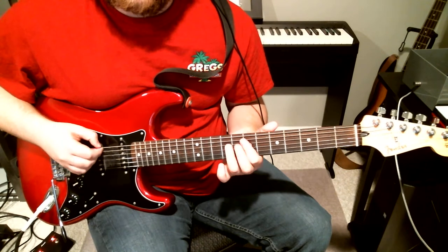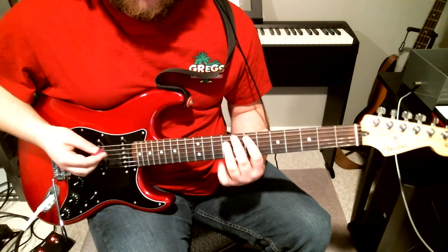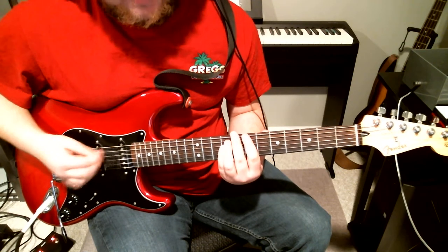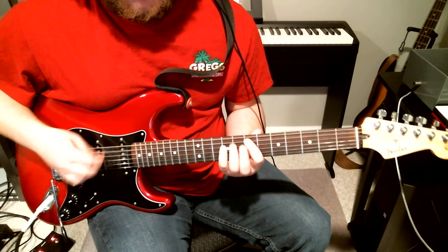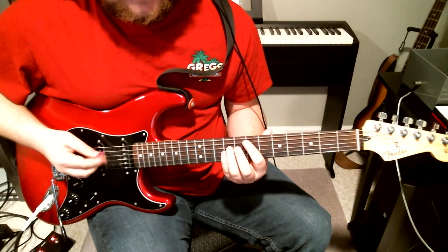With the low E thrown in. That's pretty much the main riff. And the verse is just the E power chord.